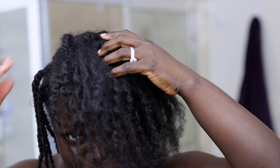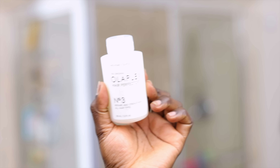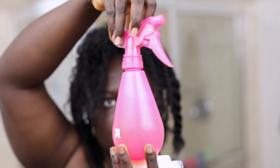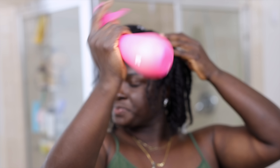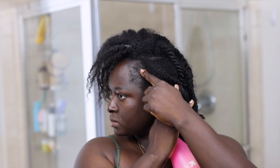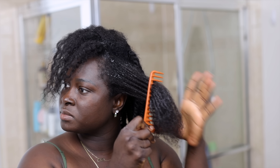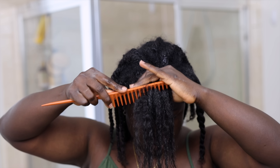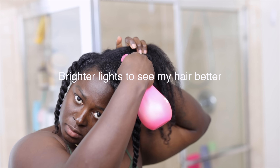I'm going to go in with the Olaplex Number Three for my pre-shampoo treatment. The Olaplex builds your bonds and it helps especially since I have chemically treated hair — it's going to help my bonds stay stronger so my hair doesn't fall out and break. I put the Number Three Olaplex into a spray bottle with some water so I can spray it and saturate my hair more evenly, then I comb it through to make sure every single hair is saturated.